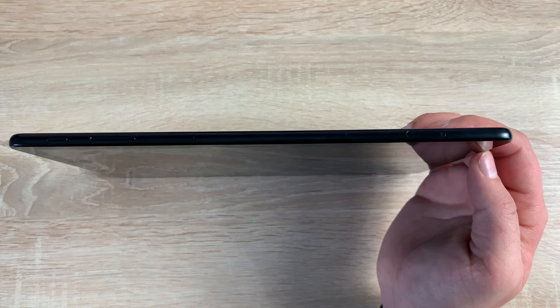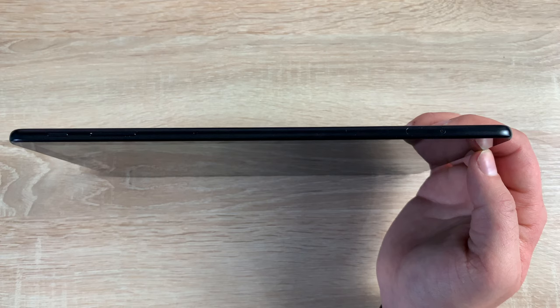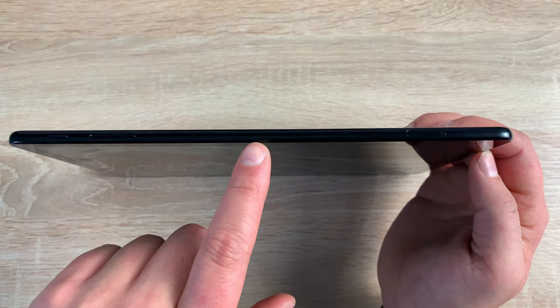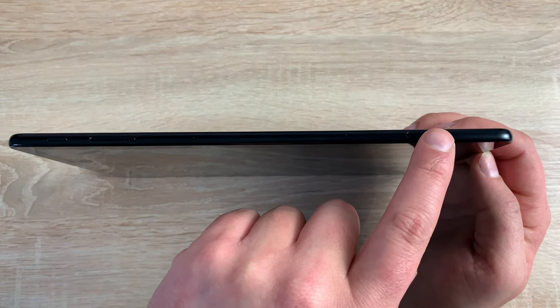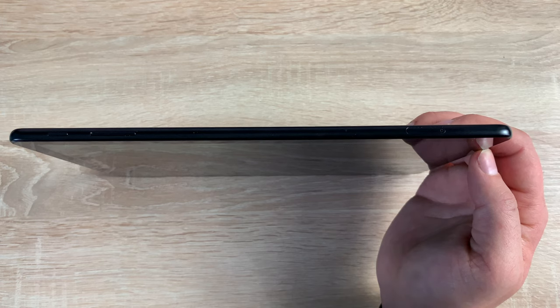Taking a look down the right-hand side, you have your power button and volume rockers. Sadly, there's no textural difference between these. In the middle is a microphone. Then coming down is your dual tray for your SIM card and SD card. This takes a nano size SIM and a micro SD card up to 400 gigabytes.